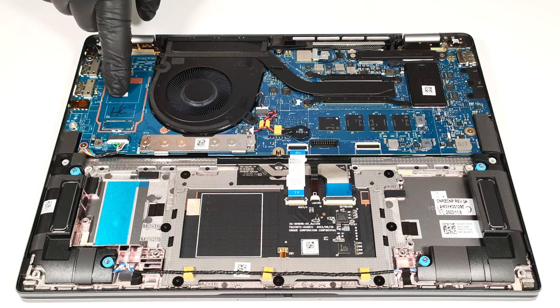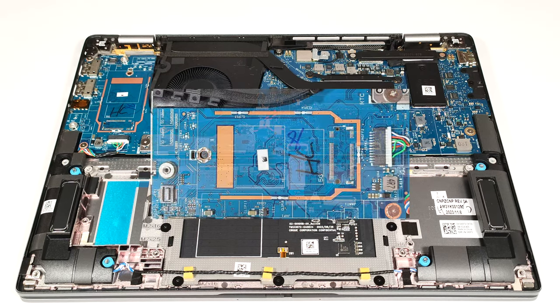The section on the left of the cooling is dedicated to the optional WWAN slot for LTE or 5G connectivity. Our laptop lacks this feature.